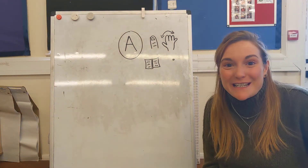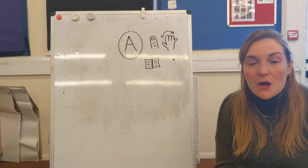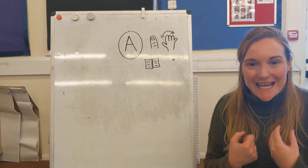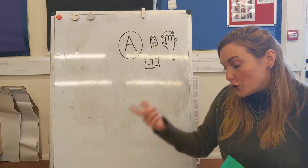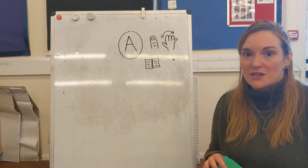Hello apples and cherries and welcome to your phonics lesson for today. So yesterday we started by going through our septu sounds and putting them into a sentence. We're going to warm our brains up now with some green words, go through our septu sounds again, and then we're going to focus on another septu sound for today.